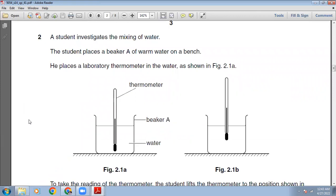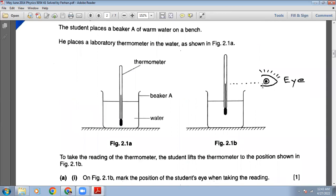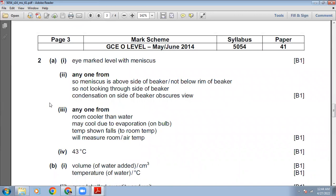A student investigates the mixing of water. The student places beaker A of warm water on a bench and places a laboratory thermometer in the water as shown in figure 2.1A. To take the reading, the student lifts the thermometer to the position shown in figure 2.1B. Mark the position of the student's eye when taking the reading — the eye should be level with the meniscus so the line of sight is perpendicular to the scale.